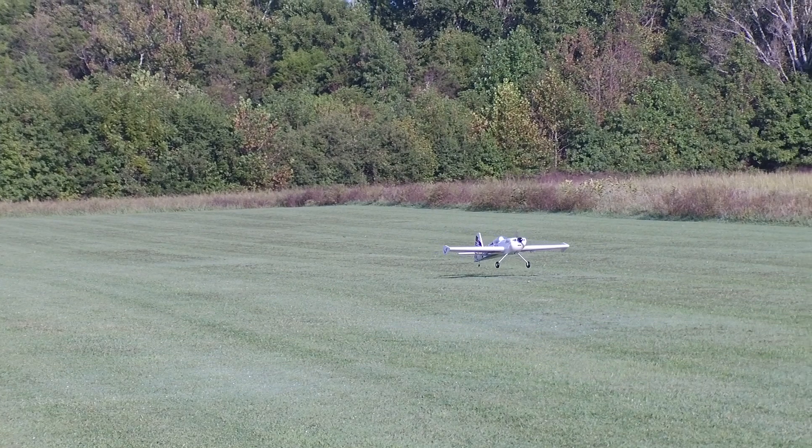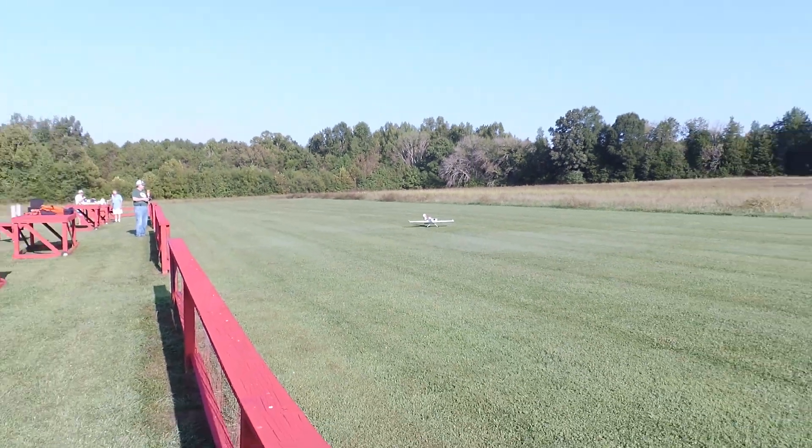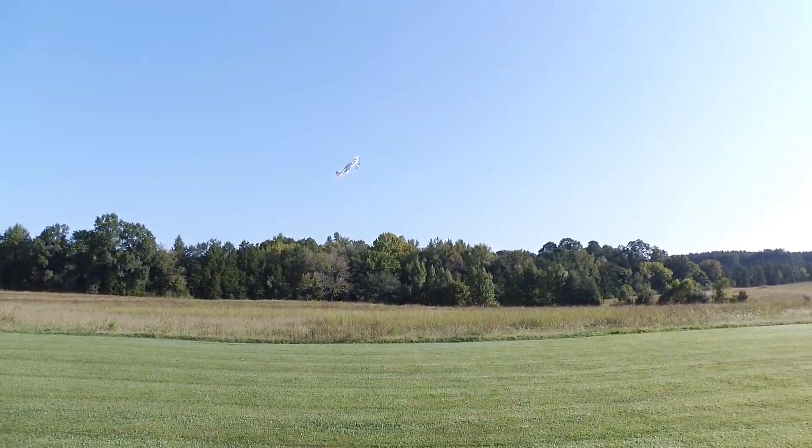This video was shot first thing in the morning, and there was a heavy dew on the grass. Between the dew and the foam tires, I kind of had to jerk this thing out of the grass to get it in the air. And while that can be asking for trouble with a rearward CG, the plane handled it fine.